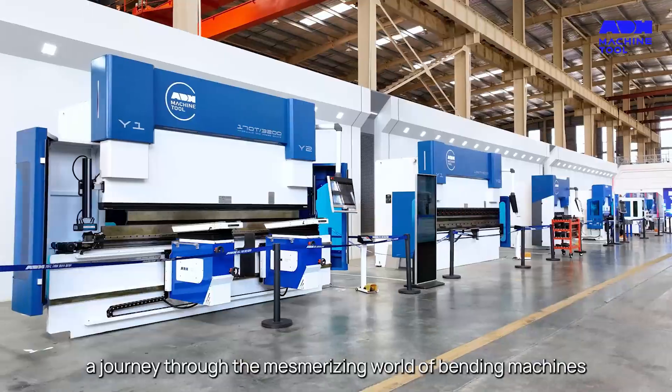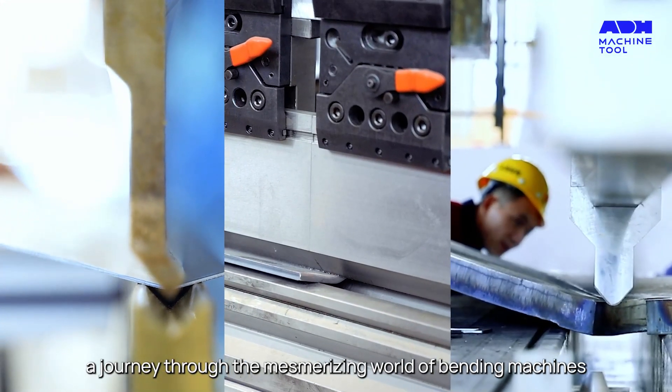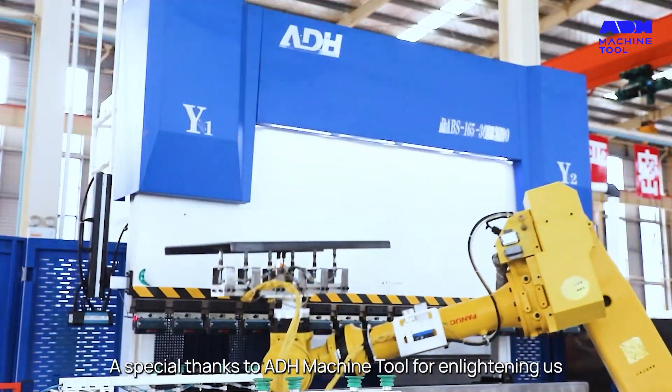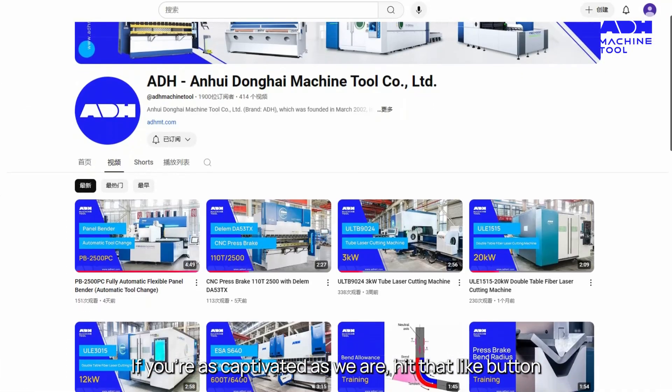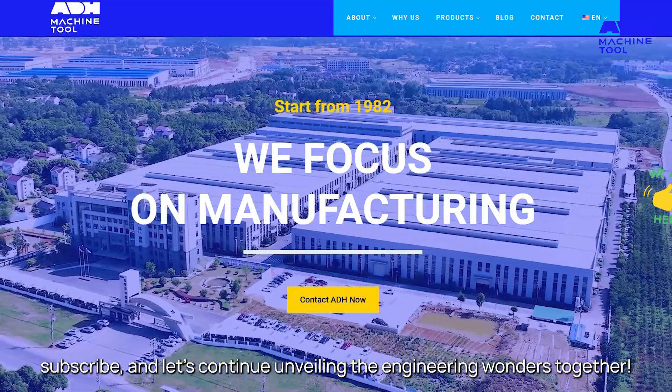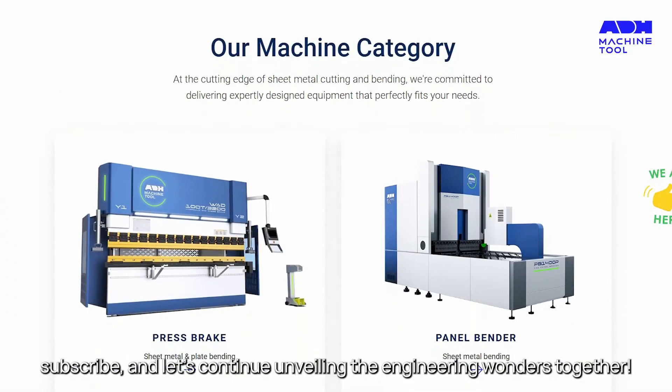So, there you have it — a journey through the mesmerizing world of bending machines. A special thanks to ADH Machine Tool for enlightening us. If you're as captivated as we are, hit that like button, subscribe, and let's continue unveiling the engineering wonders together.